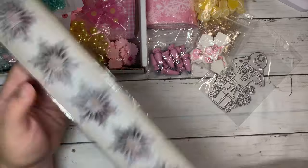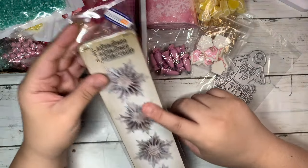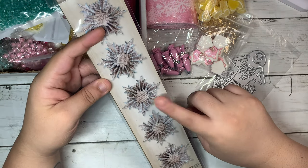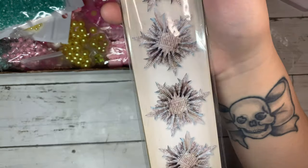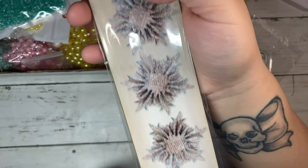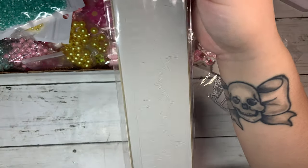The next thing I got was an eBay purchase — a Sizzix snowflake rosette die. Here's what it looks like in the picture: the rosettes are like snowflakes. This one's really cute, and here's the back of it.